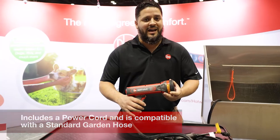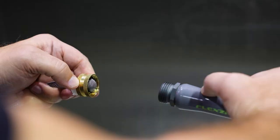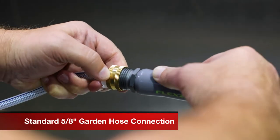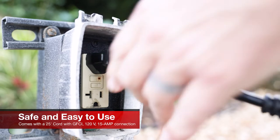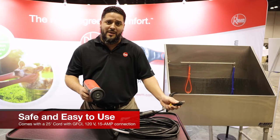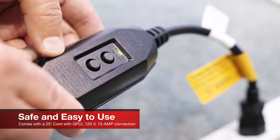The Hot Wave gives you the ability to have hot water at any garden hose in your home or RV. You can connect into your standard water hose and it comes with a 25-foot cord to connect into your outlet. It requires a 15-amp outlet and it already comes with a GFCI for safety.